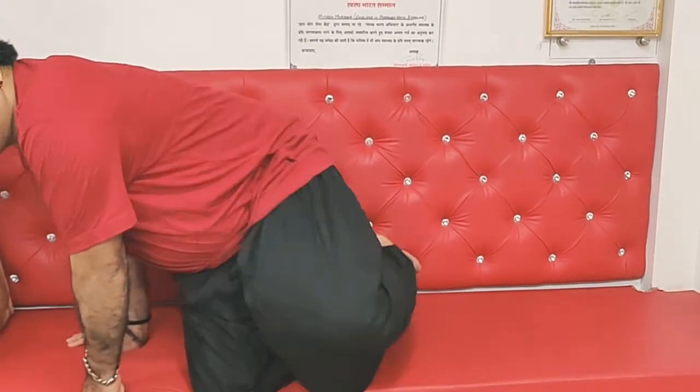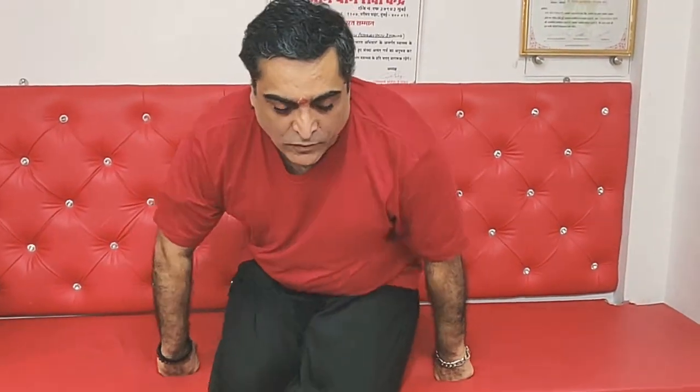Now I'll teach you the same thing while being in Vajrasana. This is how to perform Vajrasana — we showed you and taught you yesterday. Now here, you breathe in. This is how you do it.